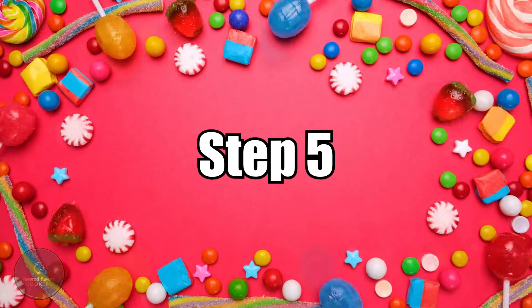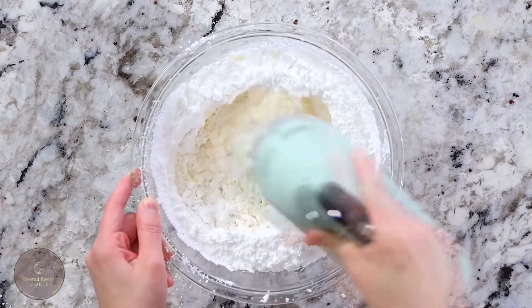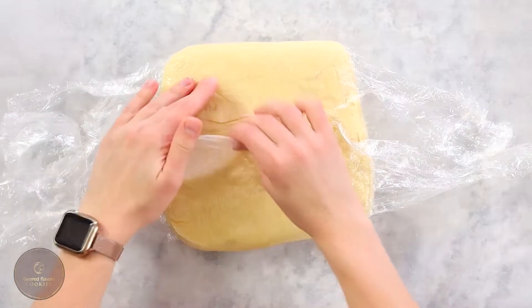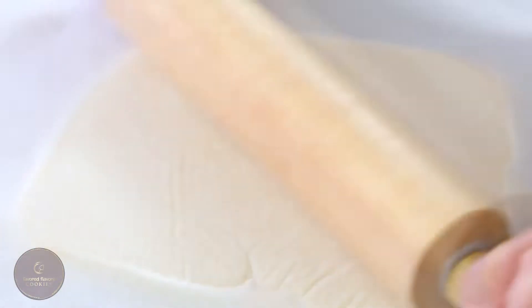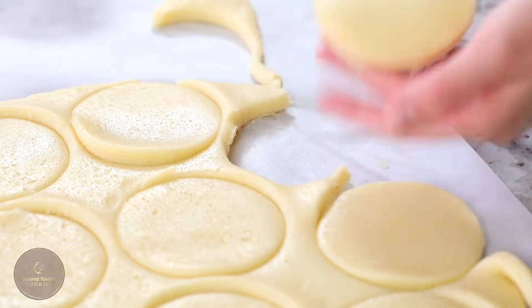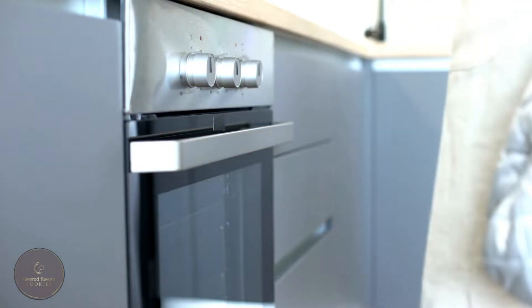Step 5: once you're done mixing in the sour cream, combine the dry ingredients with the liquid components. Now cover it up and chill for one hour. The mixture is now chilled and ready to be shaped. Roll out the dough to a thickness of half an inch — just like this, it's perfectly rolled out. Now use a round cookie cutter and cut out the cookies. Put them on a lined baking pan and bake for eight to nine minutes.